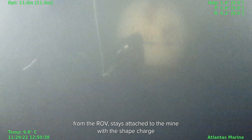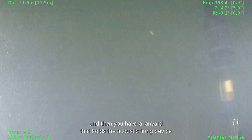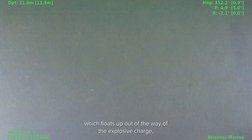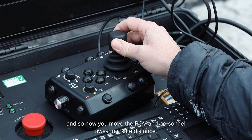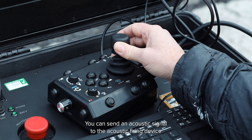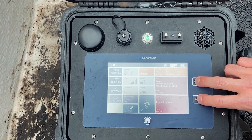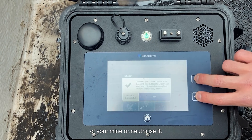It releases from the ROV and stays attached to the mine with the shape charge. A lanyard holds the acoustic firing device, which floats up out of the way of the explosive charge. You then move the ROV and personnel away to a safe distance and send an acoustic signal to the acoustic firing device to initiate the shape charge and neutralize the mine.